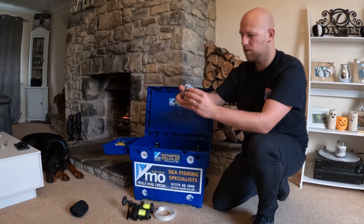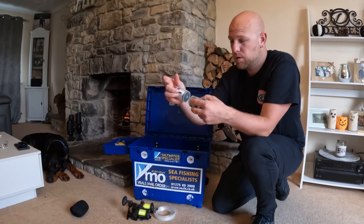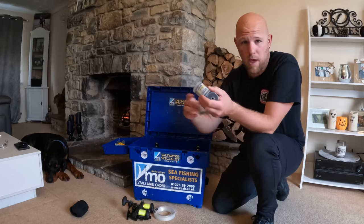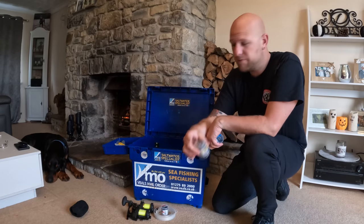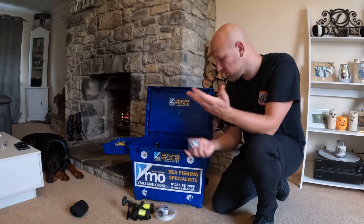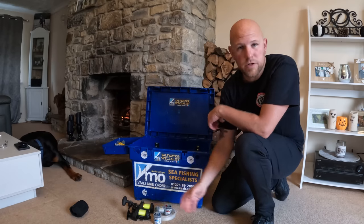Bait elastic. Depending on what I'm fishing for and what baits I'm using, we've got the fine, we've got the medium, and we've got the heavy duty. Heavy duty for hull joeys, big baits for congers, tope, anything like that — just needs to hold that big bait on. Medium is my general ray and smooth-hound fishing. And then when using really small, delicate baits — bit of black lug, just whip it on, bit of bluey next to it, mackerel, whatever — we're just going to put a bit of fine elastic on. I don't always take all three; I'll choose which one depending on what fishing I'm doing.